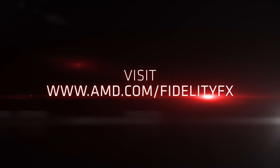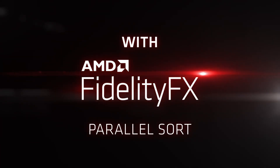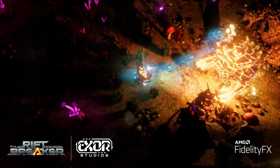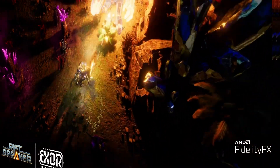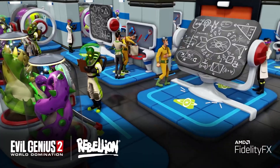Thanks to AMD's FidelityFX Suite, which currently offers 7 different open source tools that developers can leverage in their games to improve both visuals and performance, things are looking even better. The most highly anticipated feature in this suite is unfortunately not quite ready at the time of recording — and that feature is FidelityFX Super Resolution. Fingers crossed it won't be much longer until its release, and providing it lives up to expectations, it could be quite the game changer.